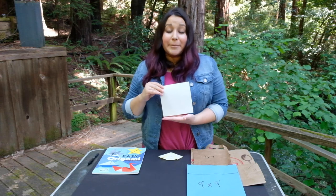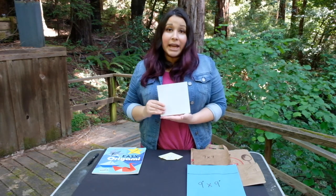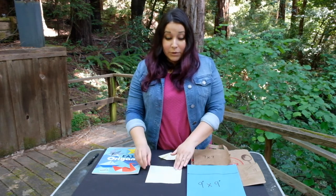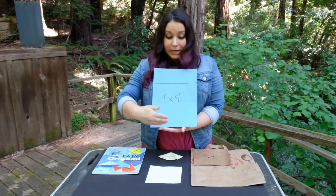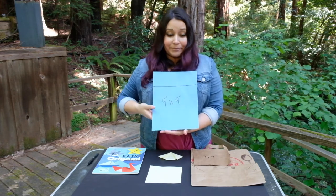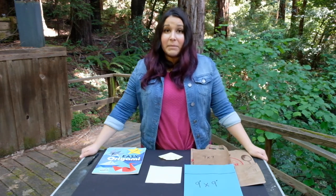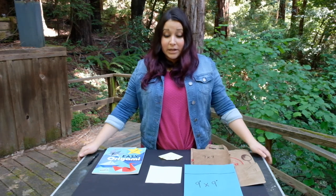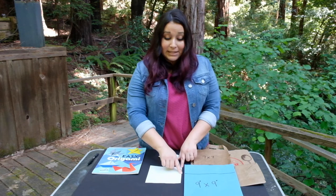You're going to need origami paper, which you can purchase at Michaels, online, or some craft stores. You could also use construction paper. Just make sure you cut your paper into a perfect square. The smaller you make your square, the harder it may be for children to fold the paper. For preschool children, I recommend that the smallest size you purchase or cut out be 6x6.